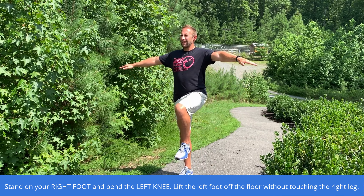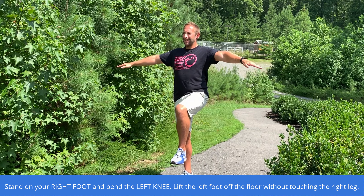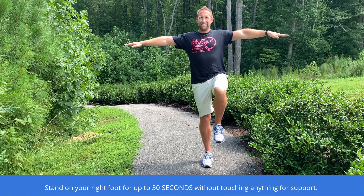Stand on your right foot and bend the left knee, lifting the left foot off the floor without touching the right leg. Stand on your right foot for up to 30 seconds without touching anything for support.